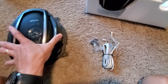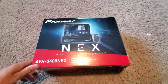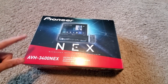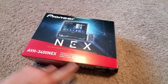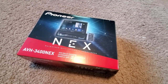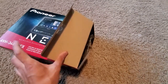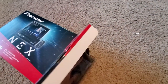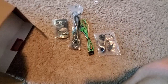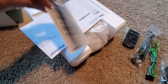For my application, this was probably the best choice. With just a one-DIN slot, this unit has a motorized screen that comes up, Android Auto, Apple CarPlay, and can play DVDs and CDs. That fits all my criteria. Let's see what's inside — there's a whole bunch of wires.